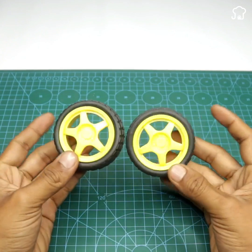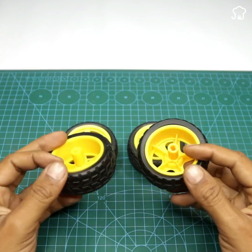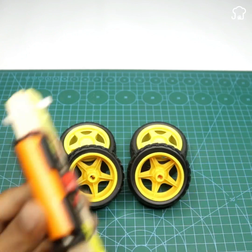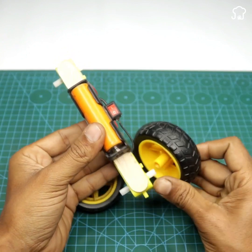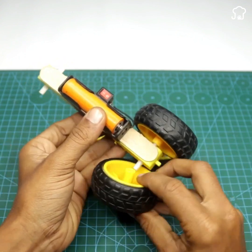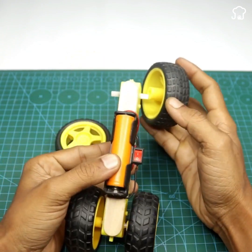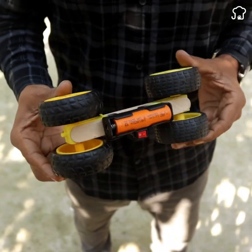For the final part, we will use 4 RC wheels for controlled cars and we will glue them carefully on the car we just created. And with this, our homemade electronic car will be ready.